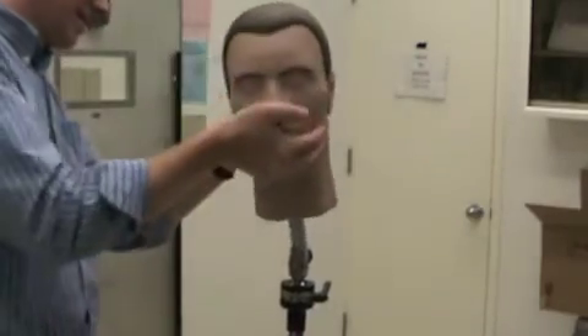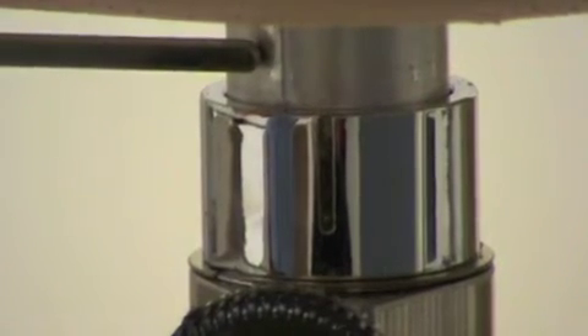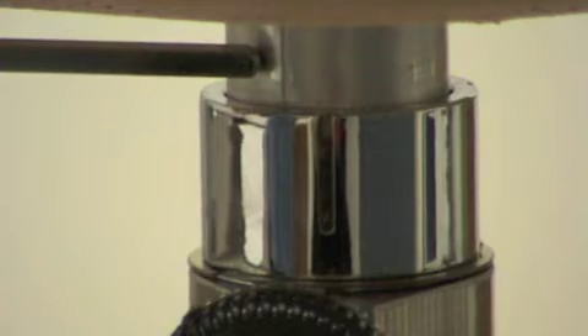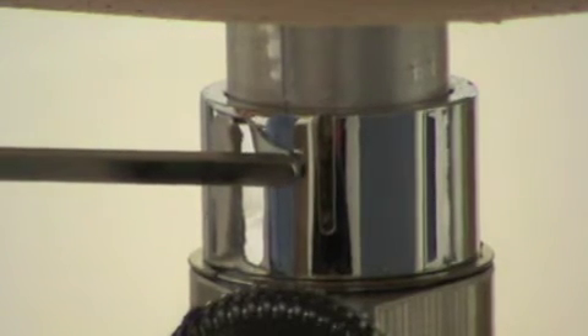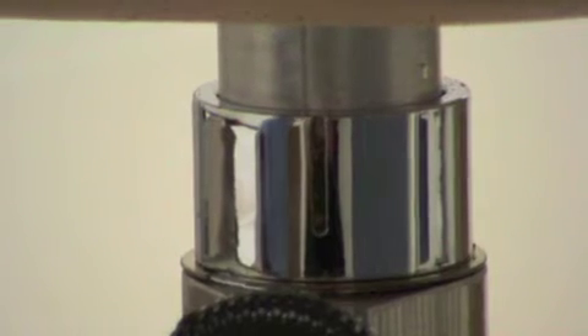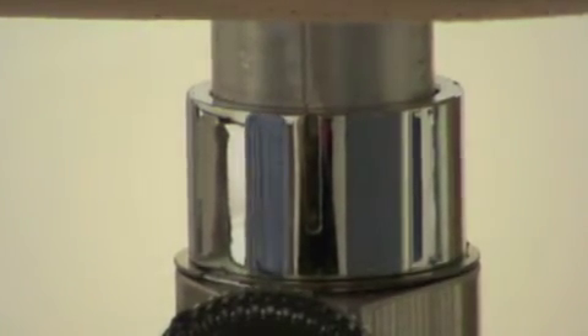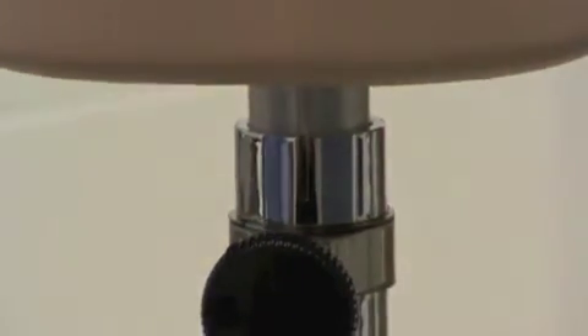Insert Pan-Dexter's neck rod into the top of the stand. Rotate Pan-Dexter's head until the indicator marks on his neck rod match the indicator mark on the stand. Tighten the black knob at the base.